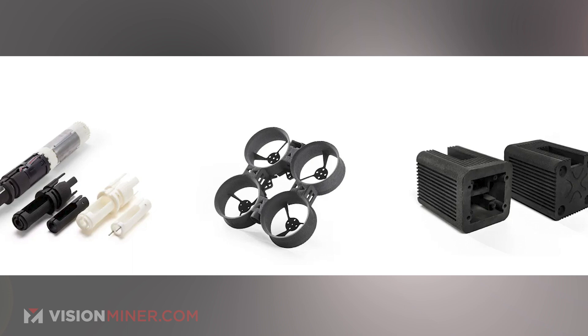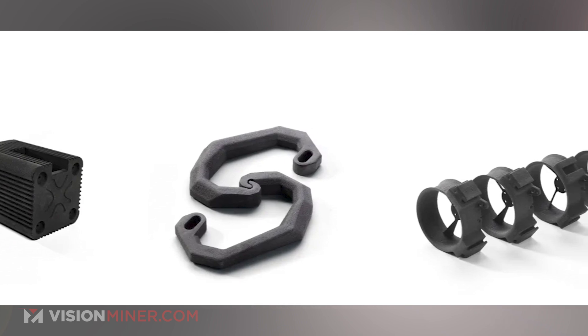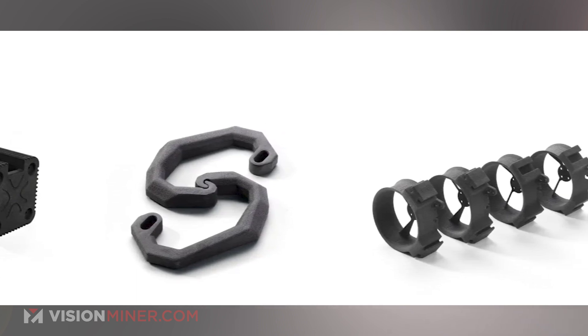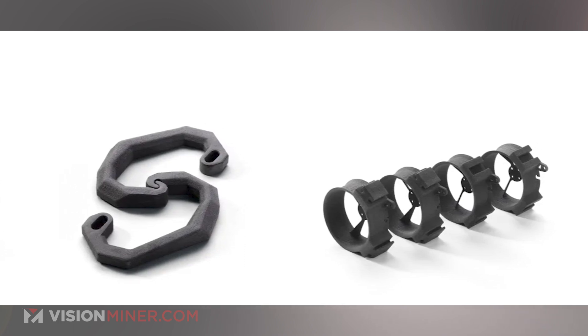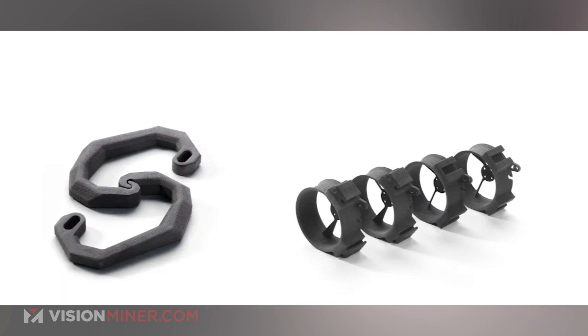We've got some consumer toys, medical devices — looks like something for holding a syringe. There are enclosures that look strong and possibly able to dissipate heat with built-in heat sinks, plus brackets, hooks, drone parts, and shrouds for fans. Anywhere you can use PA11 Nylon 11, you can use this — it's just going to be a much more rigid and strong version. Anywhere you need nylon to be extra stiff, this would be a great application.